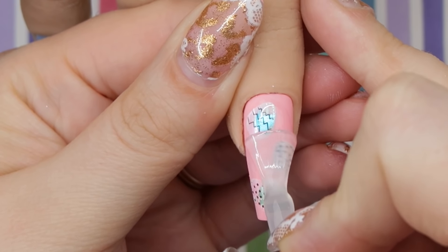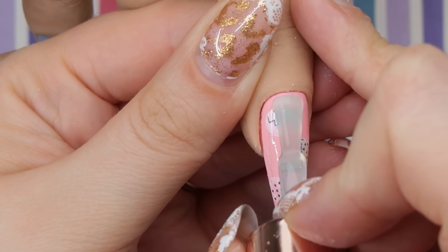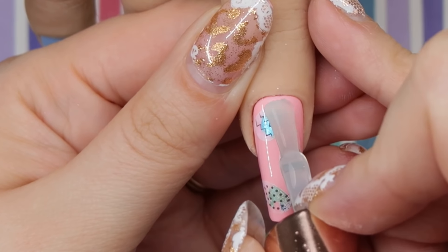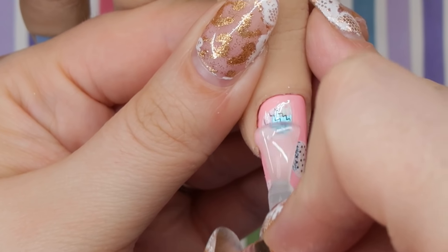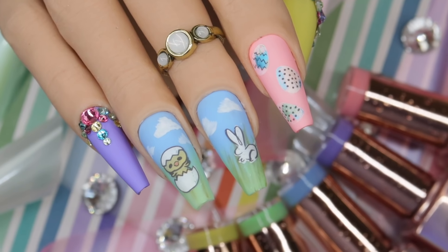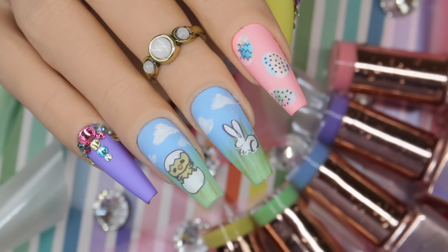I was torn on whether to do a shiny nail for the Easter eggs — you can kind of see what it would look like before I cure the matte, and it does look super cute. But I really like matte foils done matte; I think it gives it a neat look. So I'm going to go in with a matte top coat, and that is the Easter nail design.